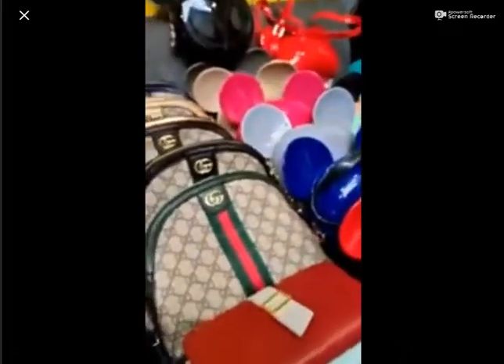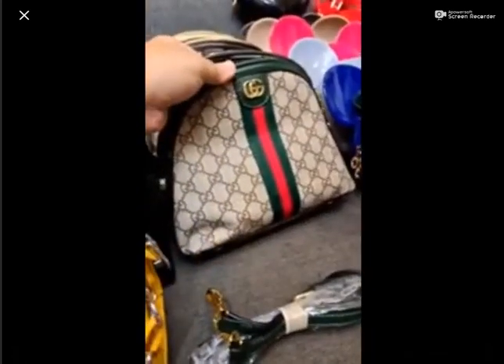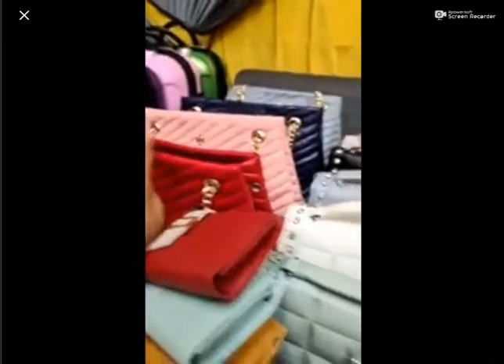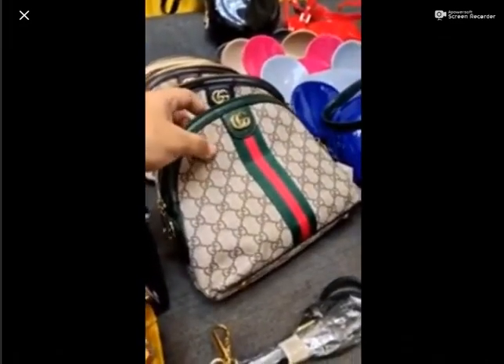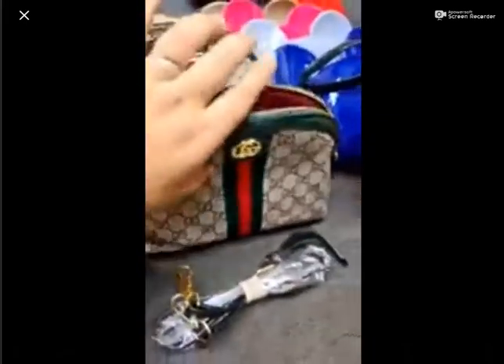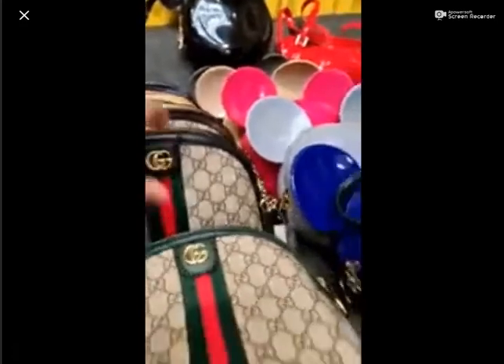Let's see these crossbody bags — I will show you the wallets at the end. This crossbody also has a belt for hanging. The price is 2100 rupees. It has an adjustable belt. Inside: there is a zipper, inside pocket, a portion, and a zip closure with adjustable belt. You will get green color, black color, and brown color. These are high quality bags. You will also get skin color and navy blue color. These are 5 different colors available.